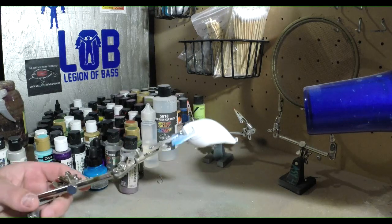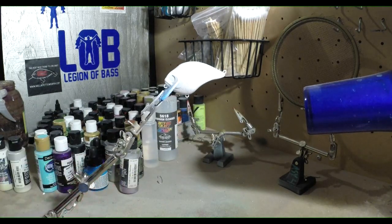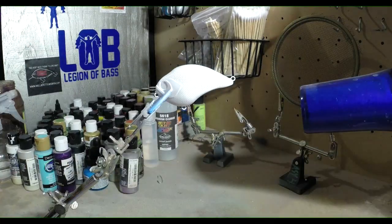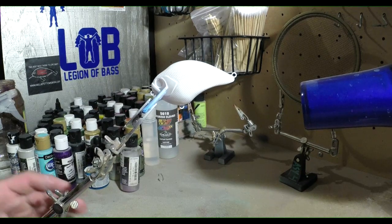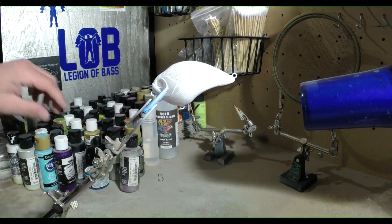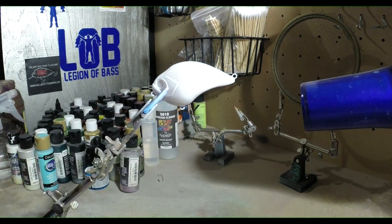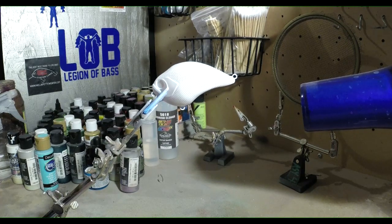Looks good. I'm gonna heat set that and we'll move on to the next color. Now that we got that first base coat heat set, we're gonna move on and do some pearl plum on the belly — just a little bit. They do kind of have a little bit of purple on crappie on the bottom, kind of throughout the bait. It's real subtle, so we're gonna put this down first and kind of build over it.